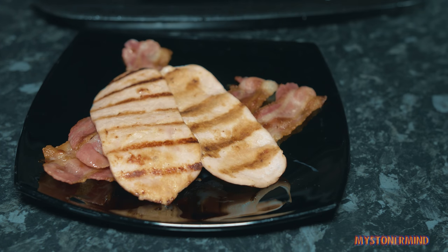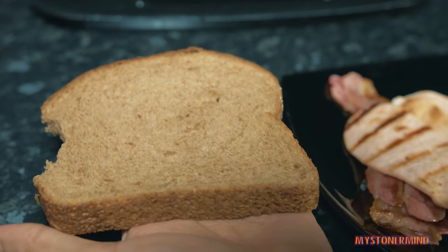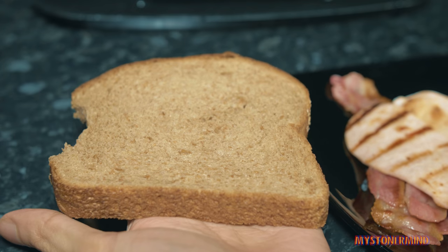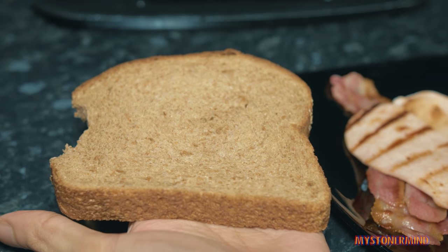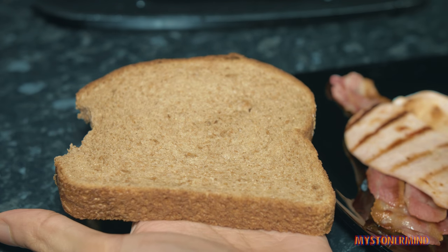But how am I going to eat it? With my mouth? No. I'm going to put it into some bread. This is bread. And what I would normally do is toast it, butter it, and then put these in between and go to town on it.